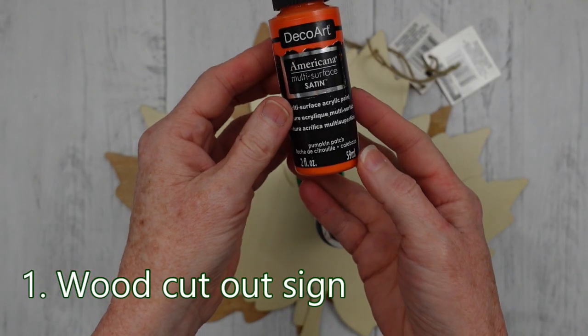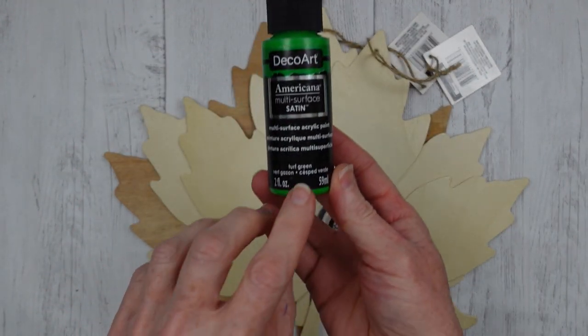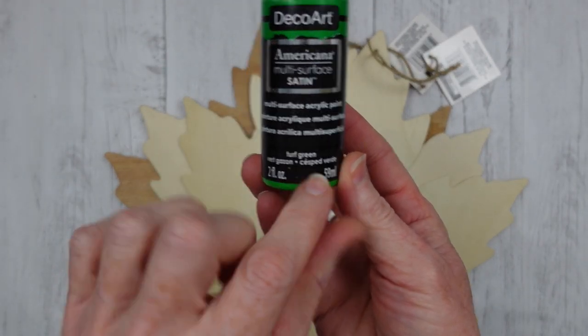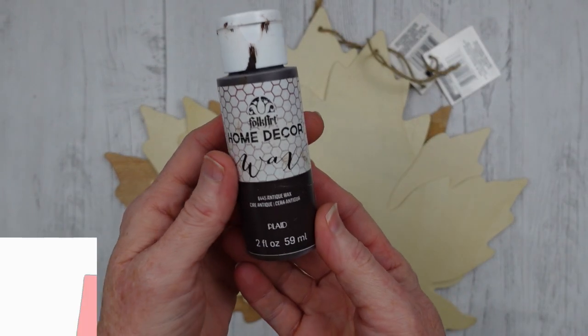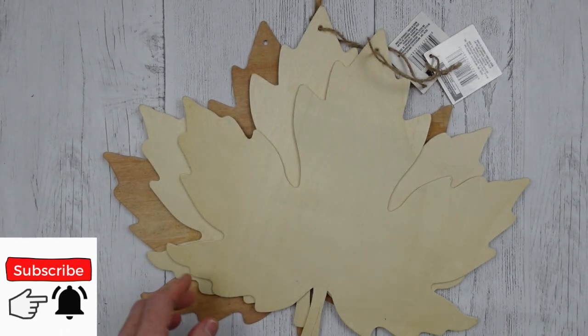So we're gonna start off with the wood cutout sign. Here are the paints that you're going to need: a pumpkin orange, a leaf green, and then the antiquing wax. You can use the leaf cutouts that you get from Dollar Tree.